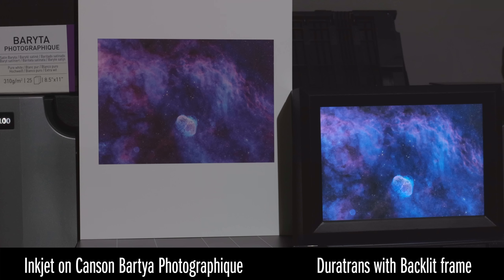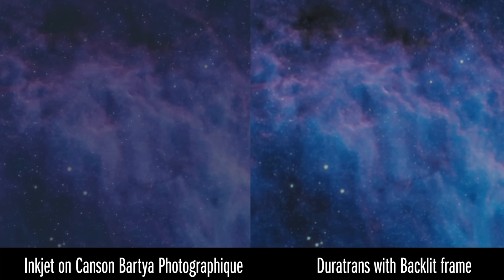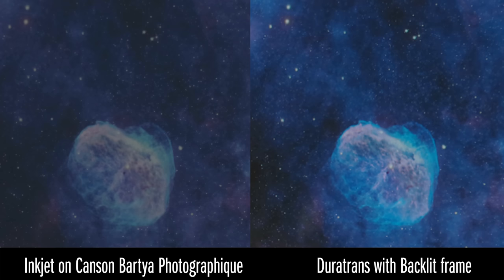Now let's talk about the pros and cons of this printing method compared to other methods. The biggest pro is the improved contrast ratio, which allows for more detail. Let's compare a few sections of the backlit transparency print versus an inkjet print at the same size done on very good fine art paper. Another pro of backlit printing is it looks good in many different lighting conditions, including in the dark.